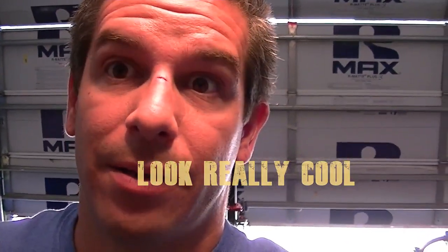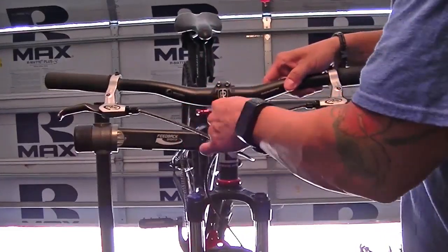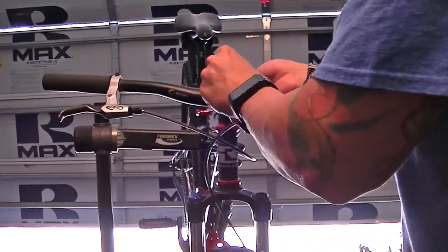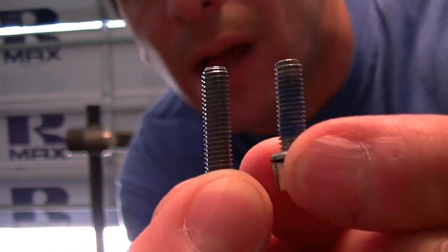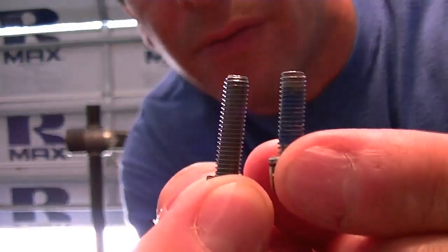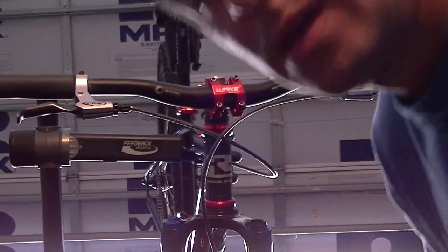So one thing I noticed as soon as I pulled these out — they were on pretty tight. This one here is the one coming from Wake; this one here is on my Richie. No thread lock on this one, so that's something to think about — I'll have to find some thread lock if I've got any in the garage.